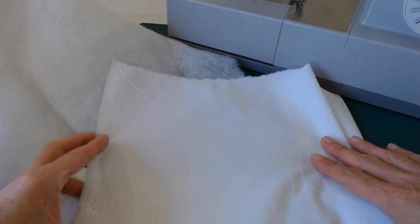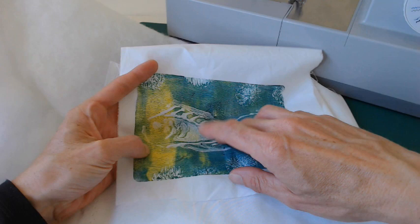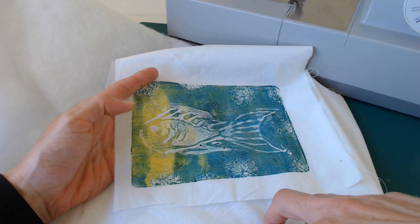For your top fabric, you can use a plain color fabric that you can draw on with water-soluble marker and erase it, or gel prints, or a patterned fabric — all work really well. The nice thing about free motion quilting is that you don't need an embroidery hoop; you can do it with just lots of pins holding everything together.